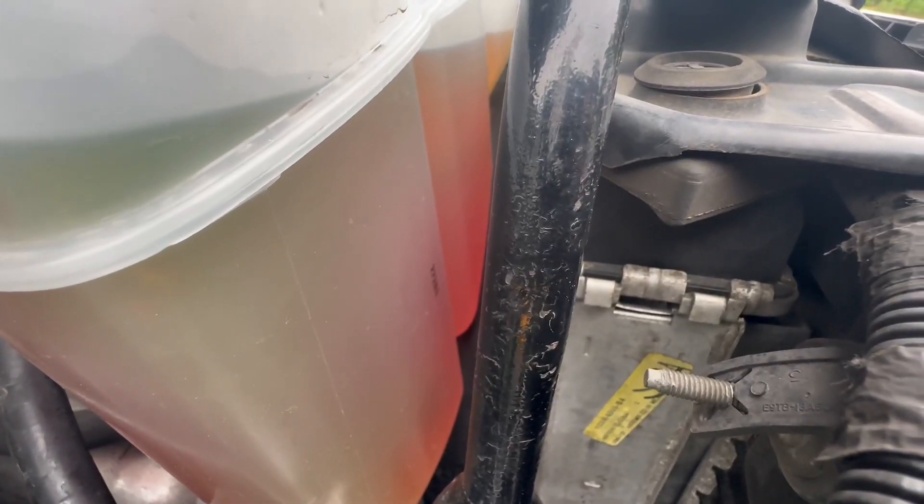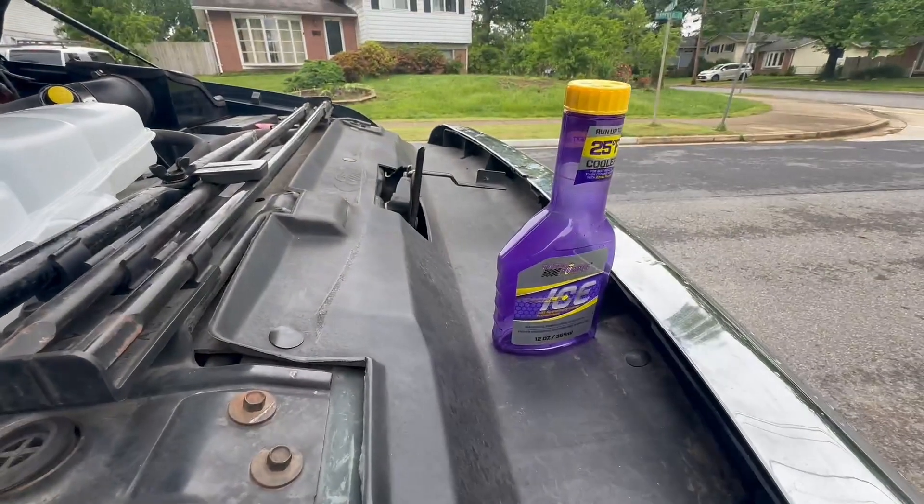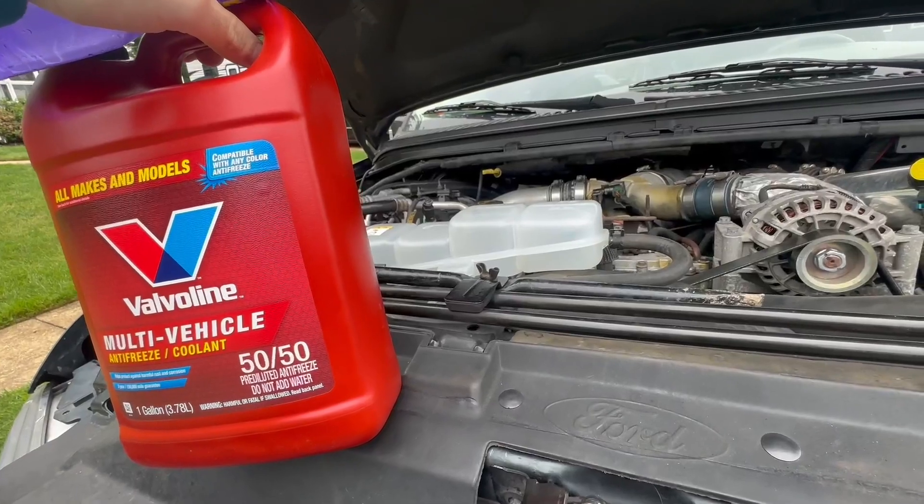You can kind of see where it's that reddish-goldy color now, and it's kind of got a funny one. She's ready to go for the next five years.